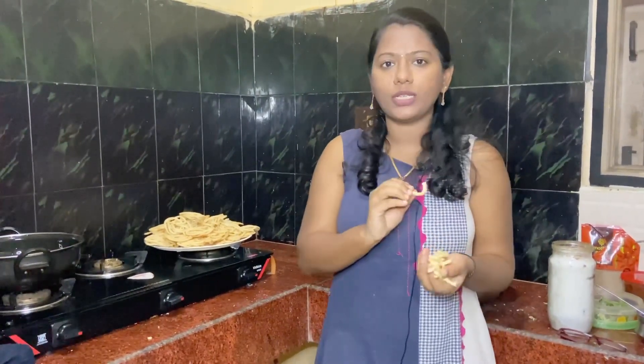It's super good! How do you like this recipe? Please comment on this video. Thank you so much for watching my video.